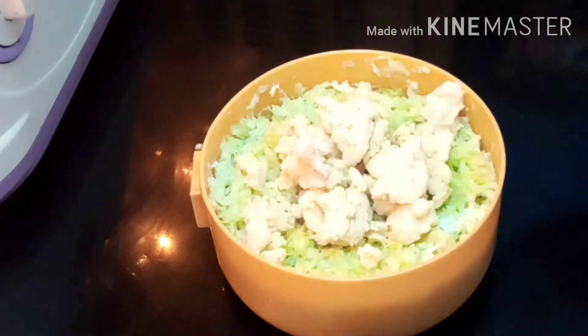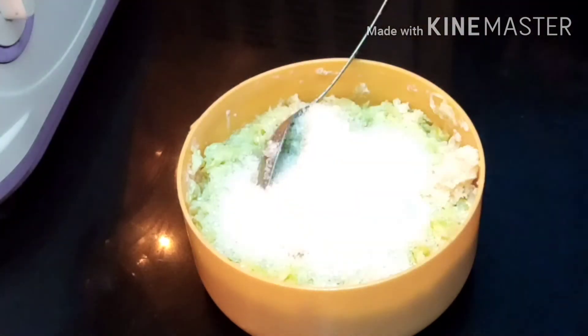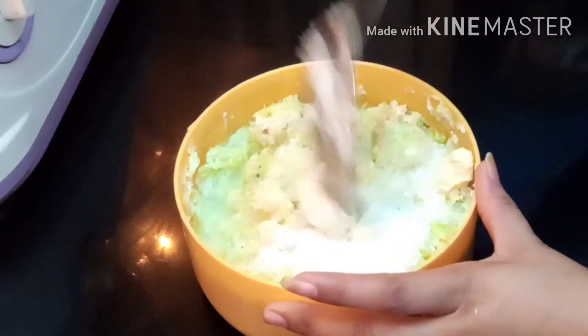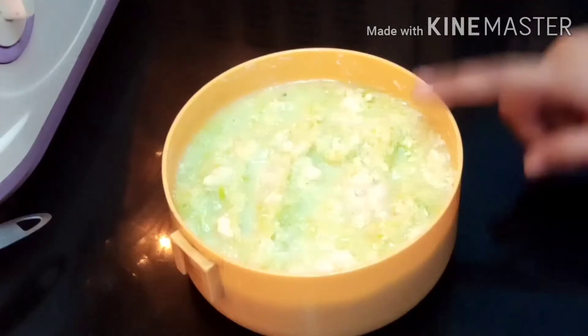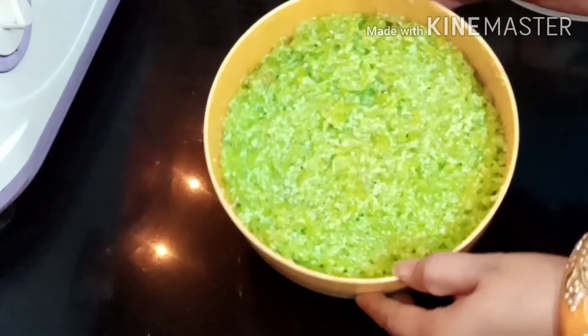You can adjust the sugar to your taste. For 1 kg of loki, add sugar according to your preference. Mix it well and put it back in the microwave. It will take about 15 to 20 minutes in total. You just need to check it occasionally.